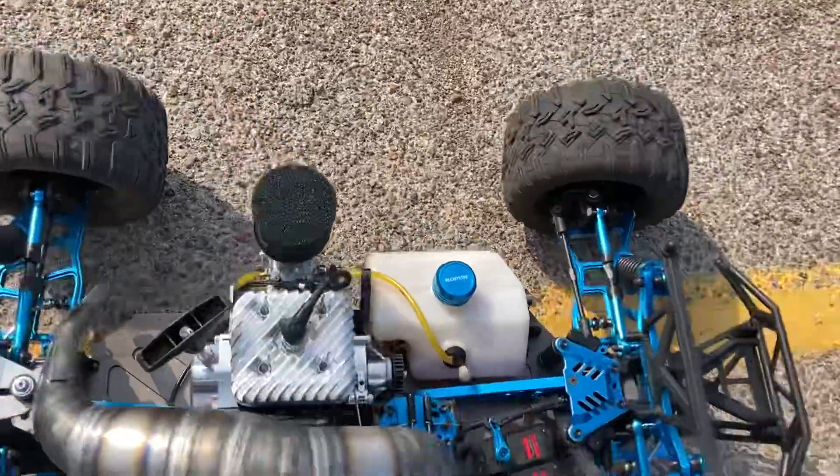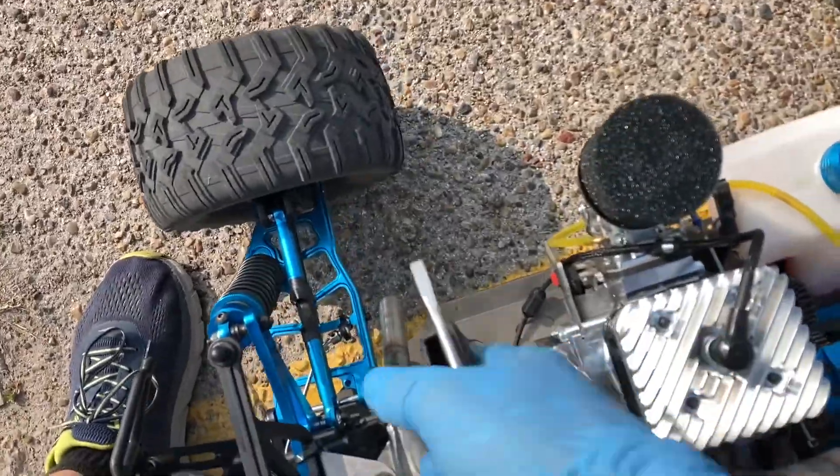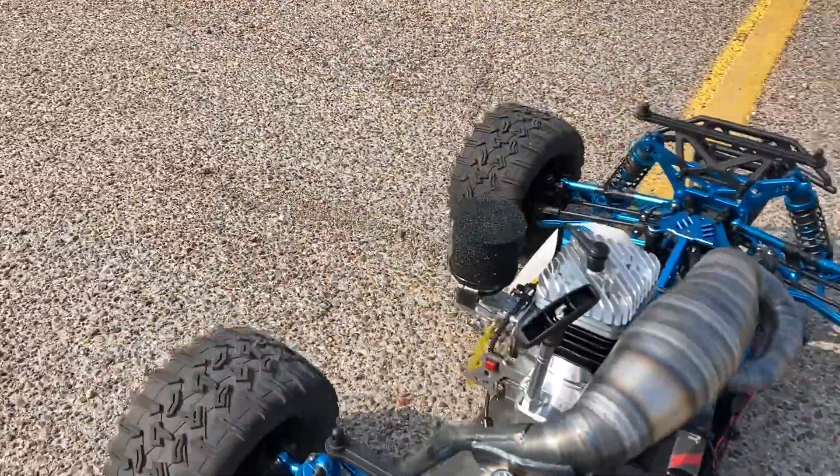Oh glory — I'm running it super rich, this is the break-in y'all. Look at that beast. Beautiful.